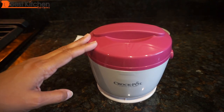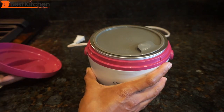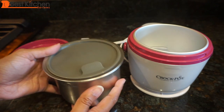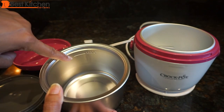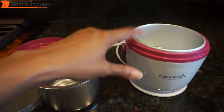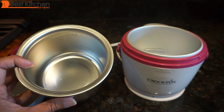This unit just warms food — it does not cook food, so you cannot put raw ingredients in here. It's supposed to heat up cooked food low and slow. Inside is the stainless steel container and lid. The removable stainless steel container holds 20 ounces and is dishwasher safe. It measures two and a half inches deep up to the max fill line and four and a half inches across inside. You can leave the base at work, carry the insert with lid home, and transport food that way. You can also purchase additional containers separately.